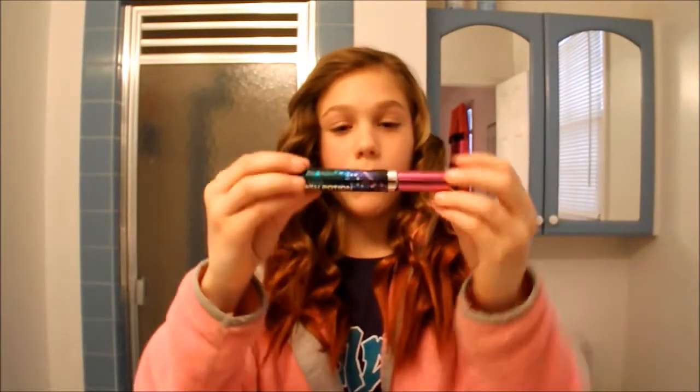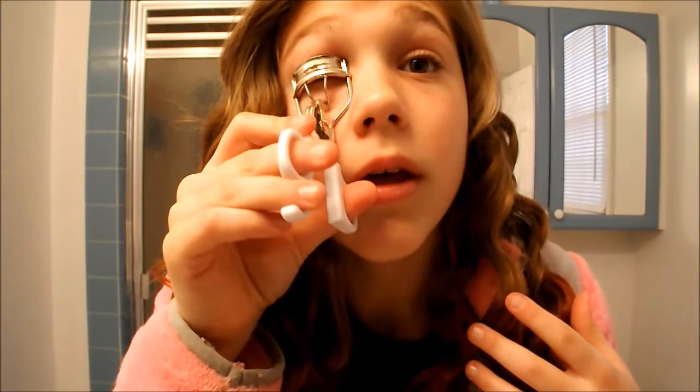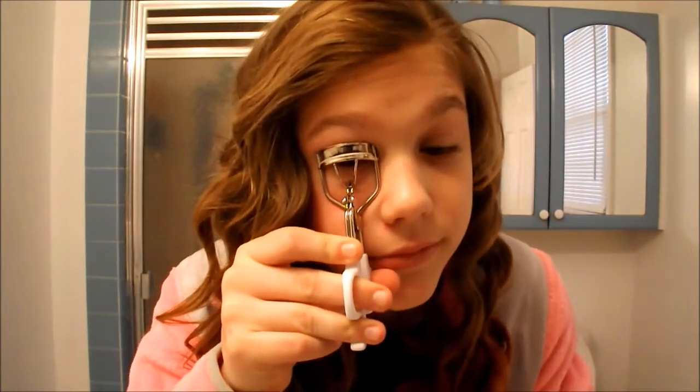So to start off, I am going to use mascara. My mascara is the Revlon Lash Potion, and it looks like this. But I'm going to curl my lashes first. I just got this little eyelash curler from Walmart for like only a dollar. So I'm just going to curl my eyelashes — they just curl. And then once both are curled, I just put on my mascara. All I do is use mascara; I don't put anything else on.